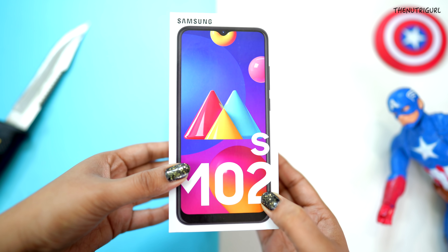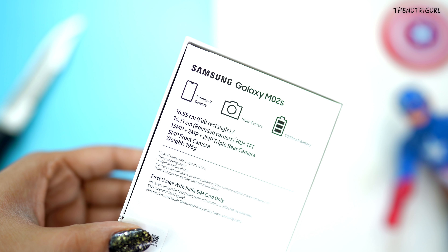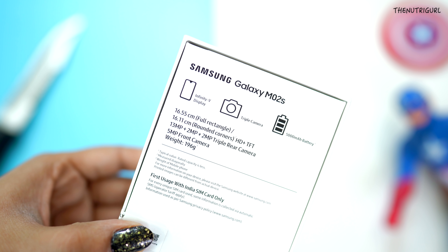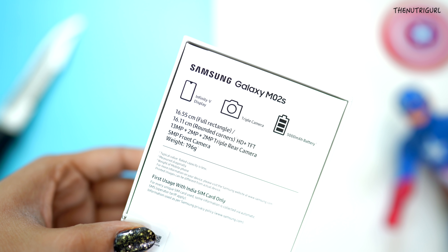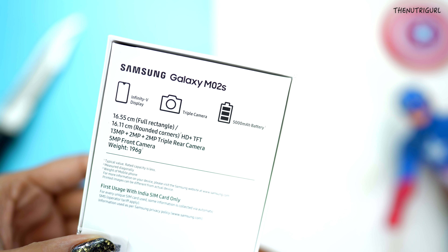This is our box. On the back side we have some specs mentioned. You can see the Infinity V display, triple camera setup, 5000 mAh battery, and the device weighs 196 grams.